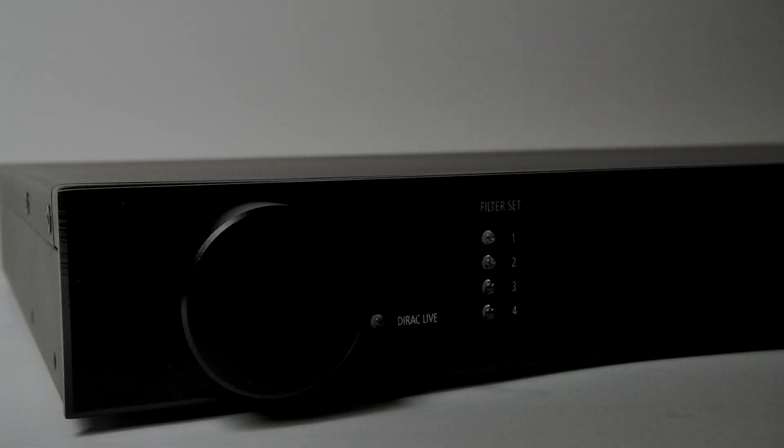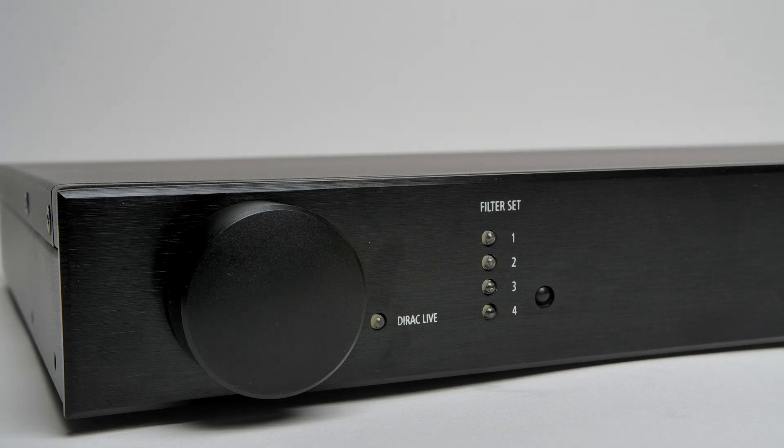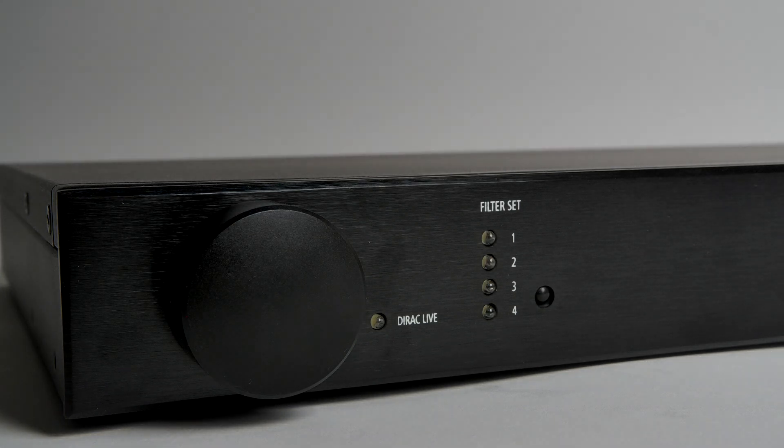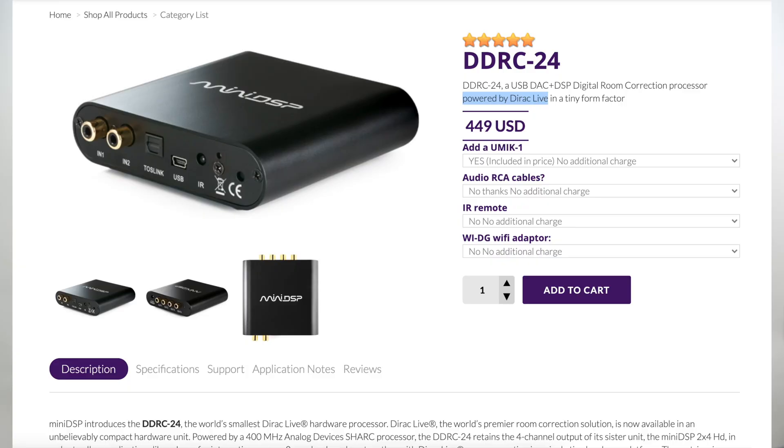The dial on the front is pretty handy for just doing simple things like changing your preset and setting your volume. Another use case for this is managing multiple subs — although you don't need this particular one for that. I would recommend something like the MiniDSP 2x4 HD if you have a two-channel setup. You can have your left and right speaker and up to two subs with Dirac — if you upgrade to that particular solution, they call that the DDRC-24. For any two-channel person, I would highly recommend something like that.